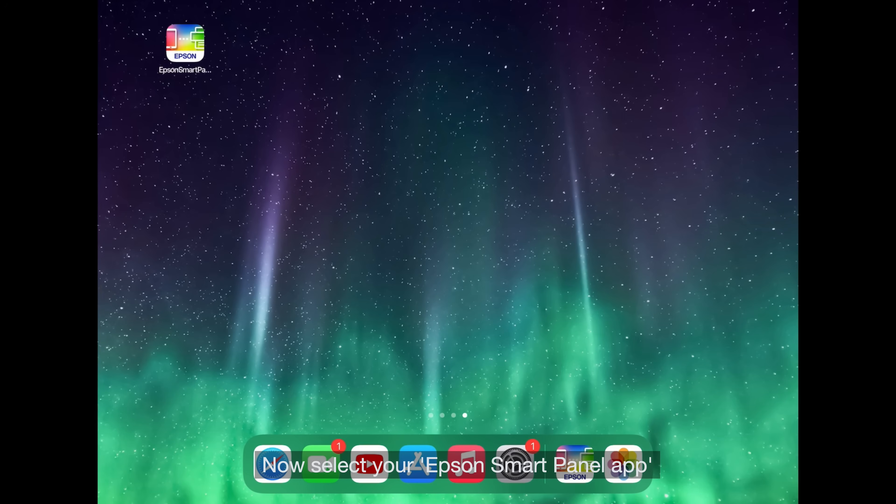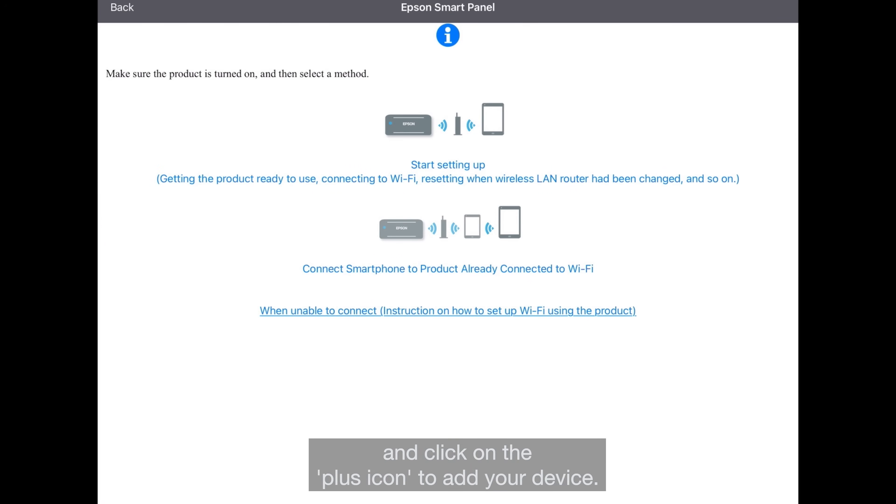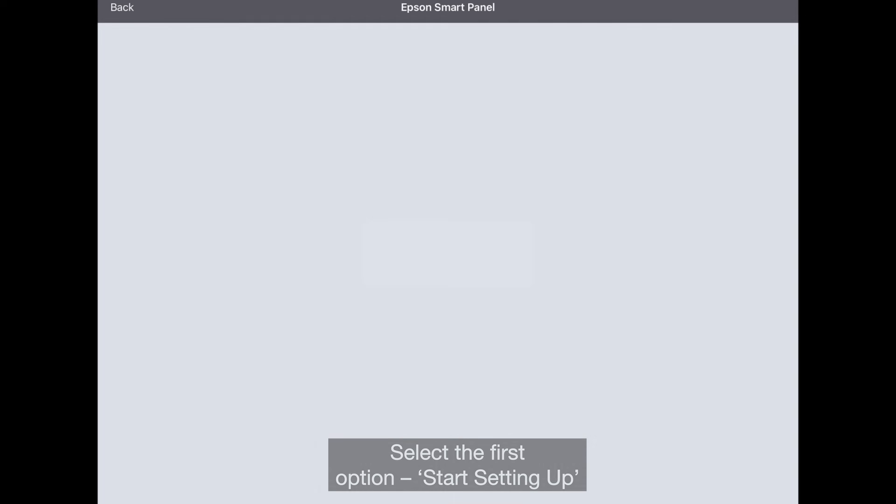Now, select your Epson Smart Panel app and click on the plus icon to add your device. Here, you'll be provided two methods of setup. Select the first option, Start Setting Up.